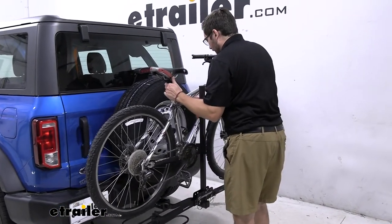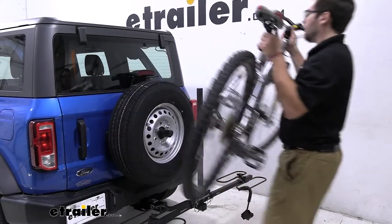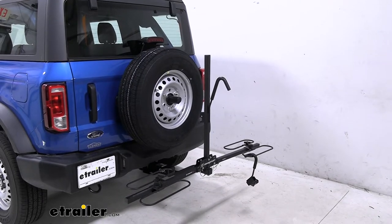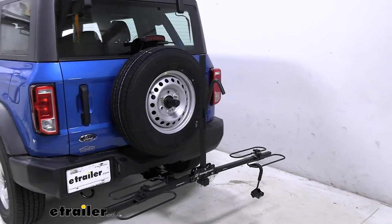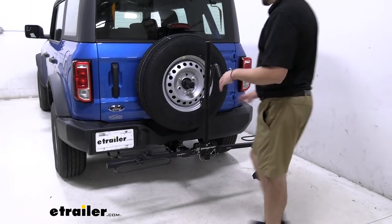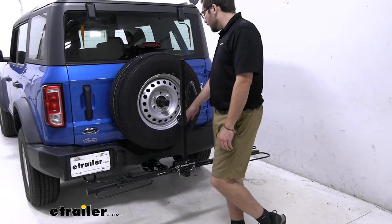Then I can simply grab my bike and lift it away — just trying to avoid that spare tire. Mounting it becomes just as easy; it's just walking it in. The only thing I would really watch out for is your backup camera on that spare tire holder and just your spare tire, especially when bringing the bike past it.